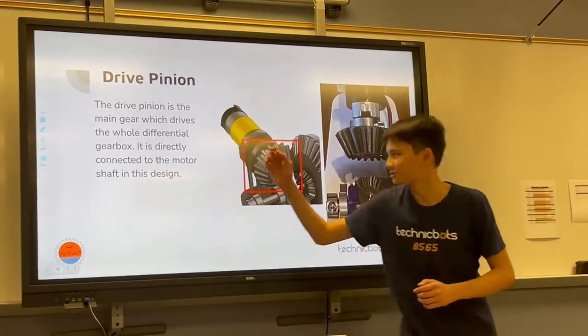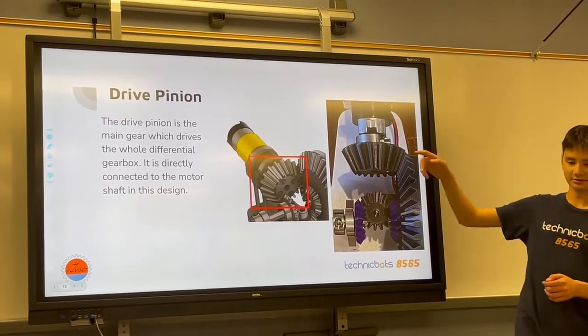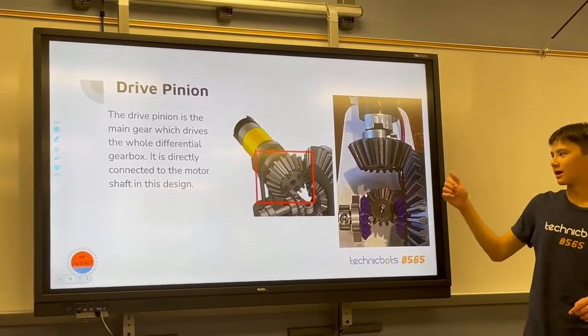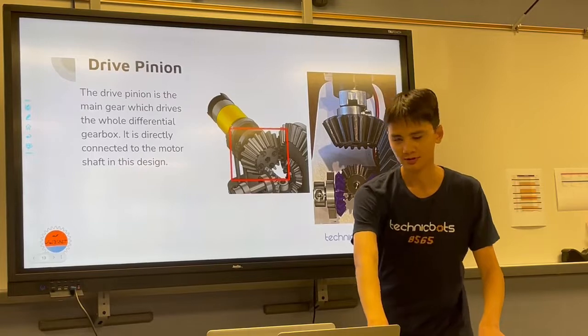For the drive pinion, that's this gear in the CAD model, and these two gears in the real life example. This is what drives the whole differential gearbox, and in this example, it's connected directly to the two motors.